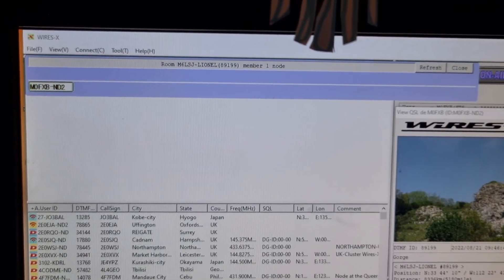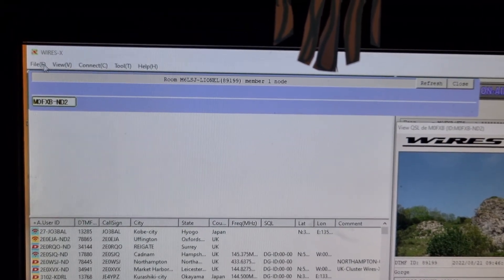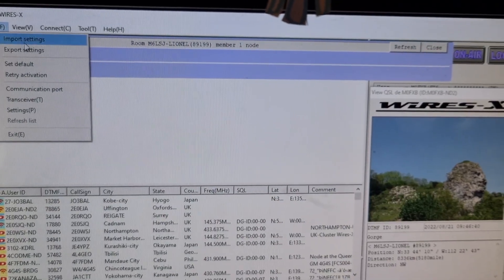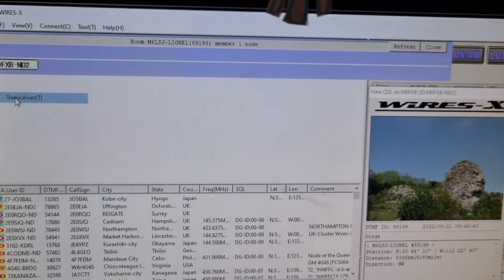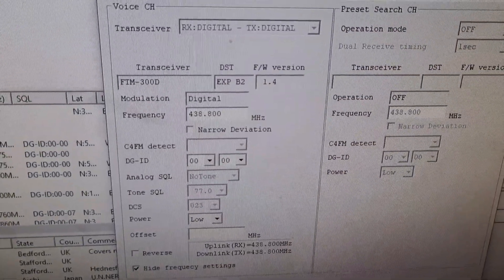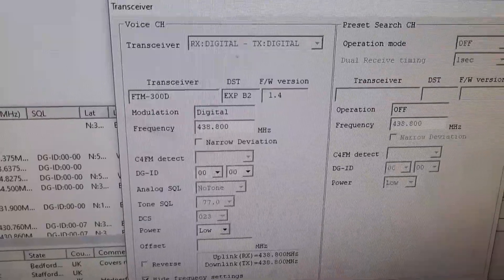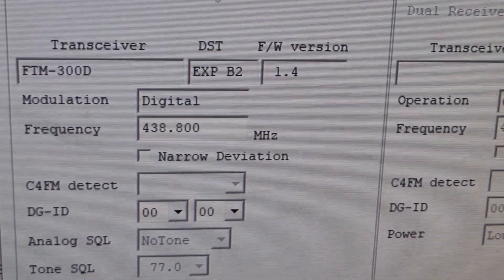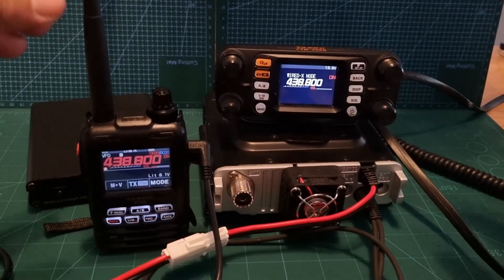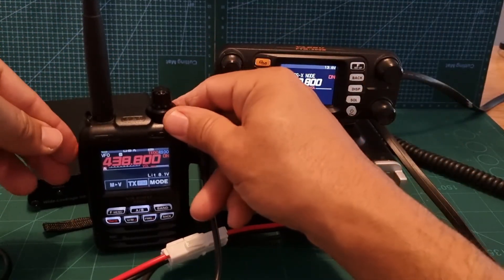Now it's going to get the frequency which you can set in the software. Go to File, then Transceiver, then set the frequency. I've set it at 438.800. Click OK and we're all set up.